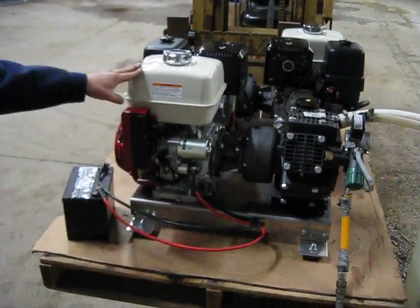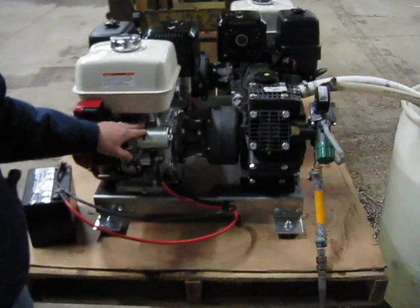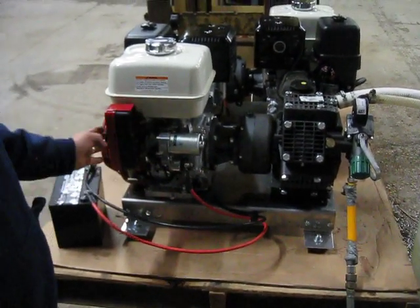We have a GX390 Honda with electric start. This is what this particular customer wanted because he didn't want to have to pull start it.